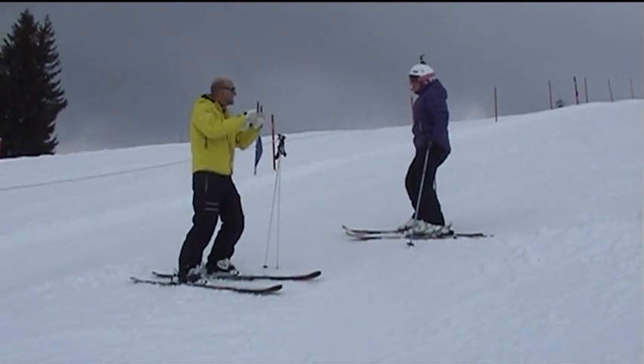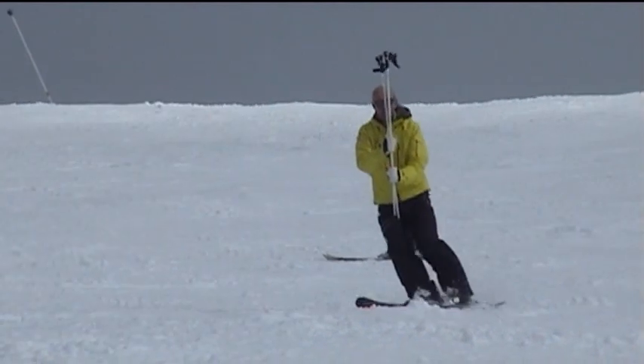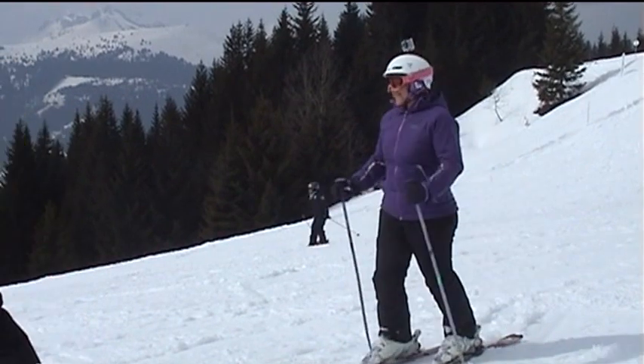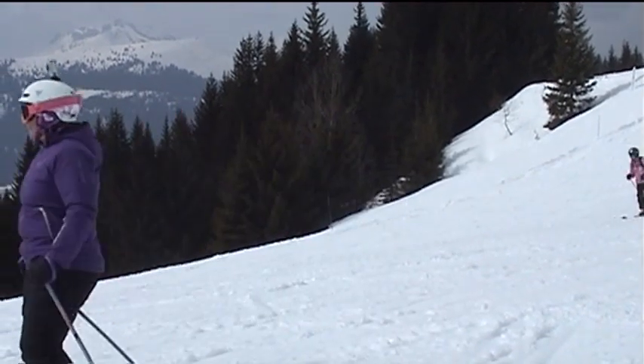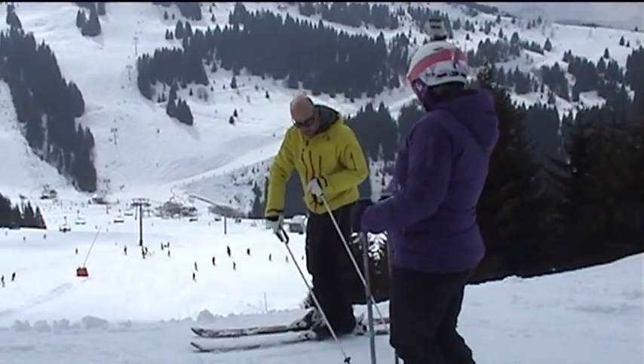As you go through the day your body can change and adapt and hopefully you keep your confidence. If you're starting to get tired — your legs are burning or you might be taking more falls than you'd normally do — that's the time to quit and to build up gradually. Don't try to do everything in a day that most people would do in a week.